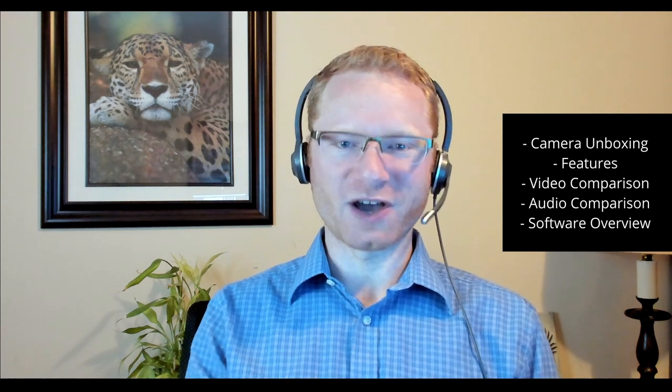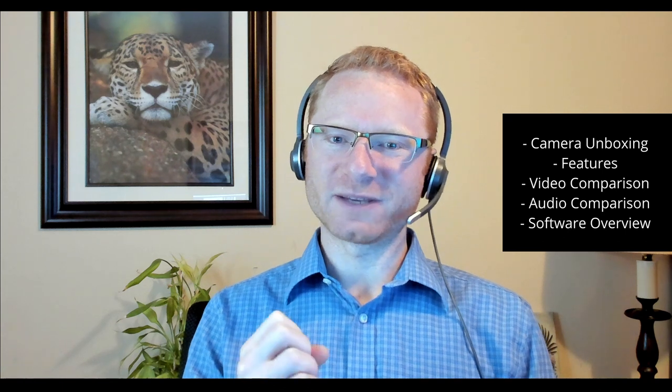Hello everybody, my name is Matthew White coming to you from Ingram Micro's Business Transformation Center. Today we're going to be talking about the Cisco WebEx desk camera. It's a new USB webcam that's going to allow you to do 4K video for your people in your meetings and also for recordings on your own laptop or desktop. Today we're going to take a little look at the unboxing of that camera, what comes in the box, what's included, some of the features, and also do a side-by-side comparison of the audio and that kind of stuff, so you can make a better informed decision of what your next USB webcam should be.